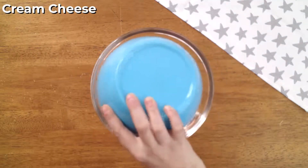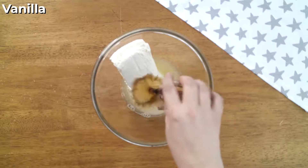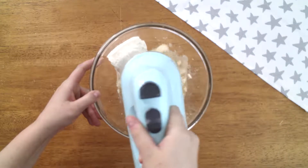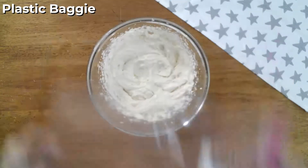In a small bowl, combine cream cheese, sugar, lemon juice, and vanilla extract. Whip the cream cheese together and then fill up a large plastic baggie or piping bag with the cheesecake filling.